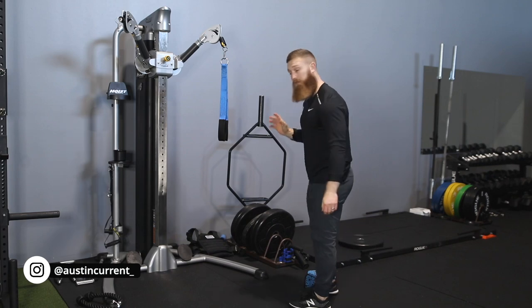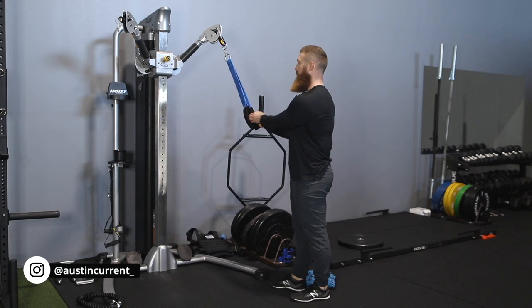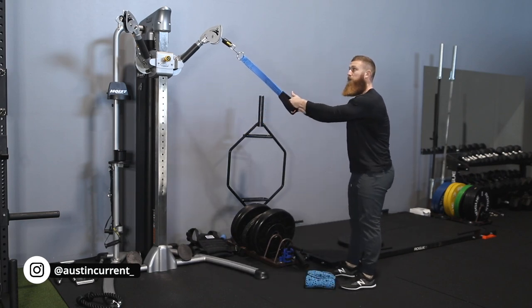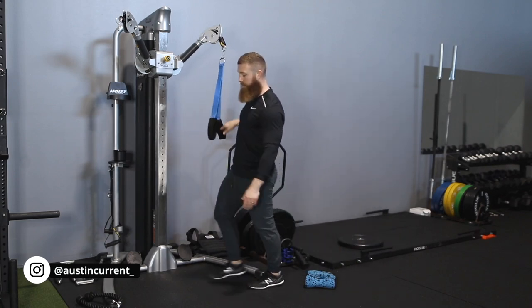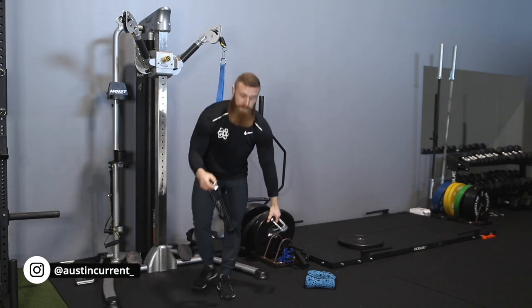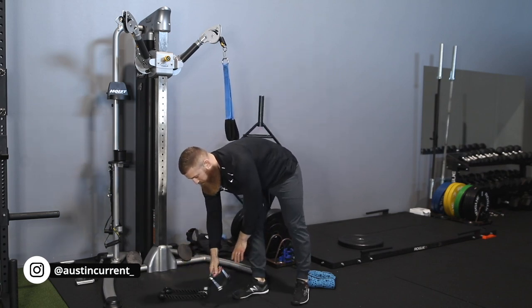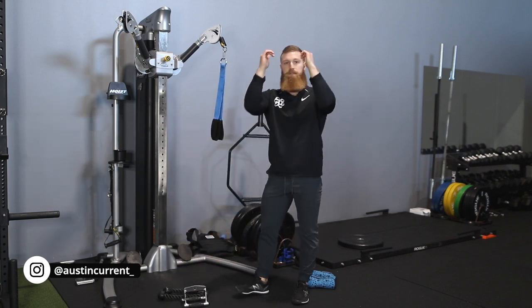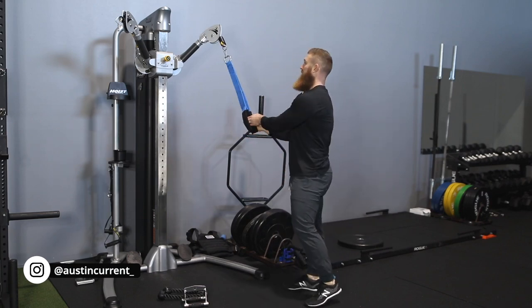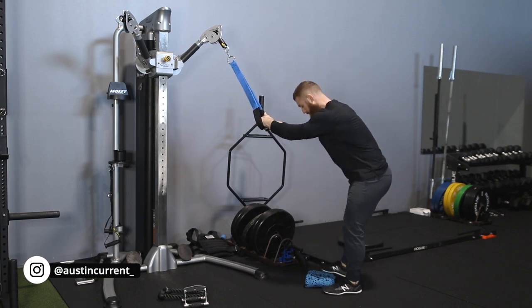I wanted to get that explained before I kneel down and explain what the cable crunch is all about. Getting into position, you can use a rope, you can use one of these little V-bars — whatever is easiest for you. Here are a few different attachment options: a rope, a V-bar, or whatever will keep your arms in a comfortable fixed position. I'm using these straps, which are probably the most comfortable for my frame and how I'm set up.